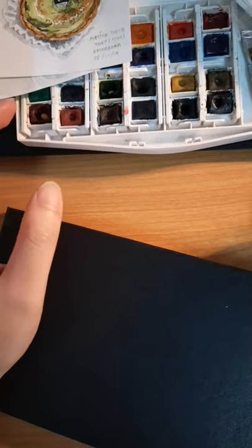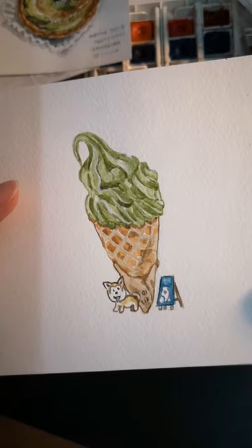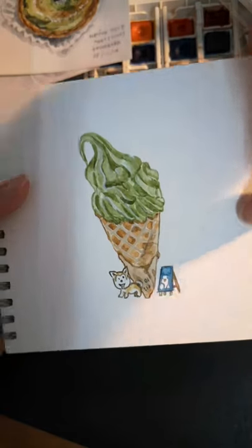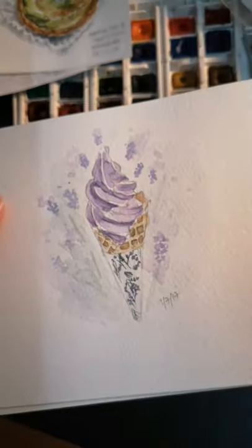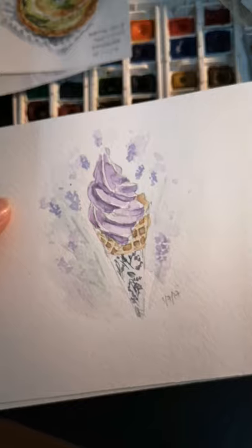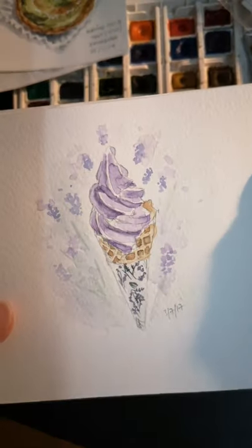So the ones that didn't make it to Instagram on the matcha series: this one was when I was still in the UK, before the matcha series in Japan. This is a matcha ice cream from a shop in London. And there's a lavender one — from the Mayfield in London. Me and my friend visited it and I got the lavender ice cream. This is my attempt at painting lavender ice cream, but they're not that great, that's why I never posted it.